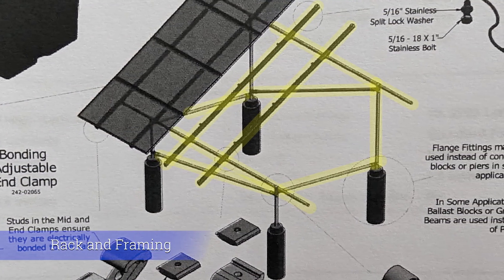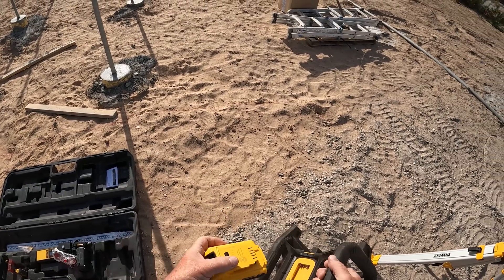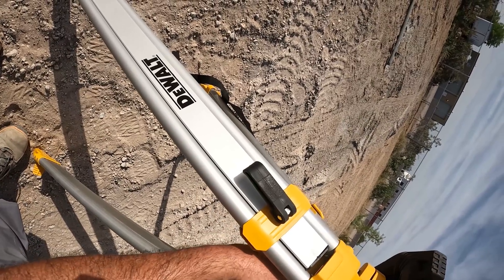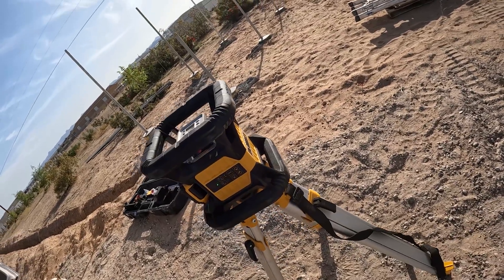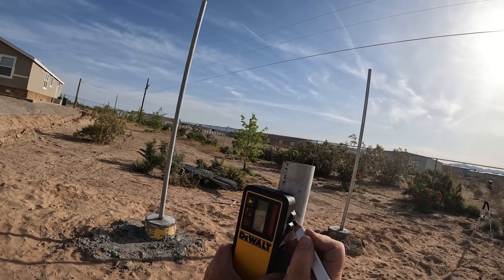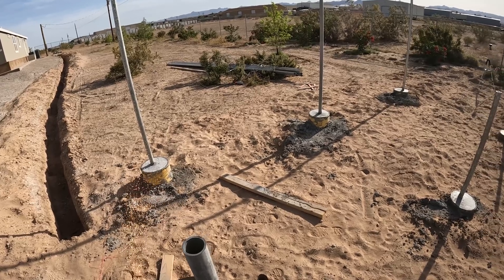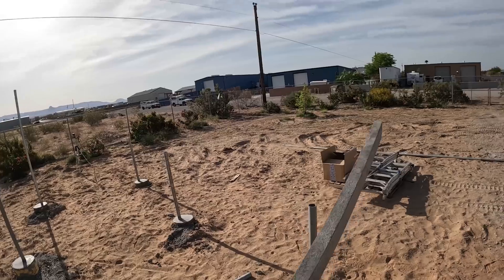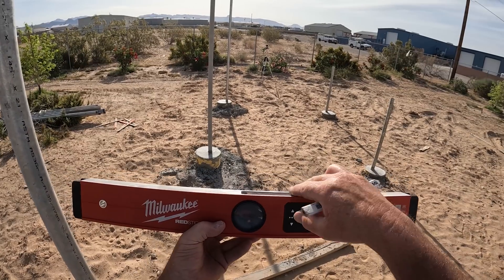This particular kit comes with all the drawings and they're fairly easy to read, so that's what we followed throughout the entire build. We're getting inspections — we had one inspection already before we put the concrete in, covering the structural aspect of the project. They have to inspect the depth of the holes before we place concrete. The entire drawings that come with this kit are pre-engineered, so you just take them to the city, they look it over, approve it, and then you start building.